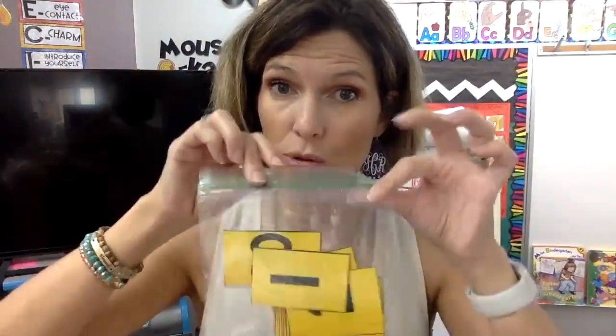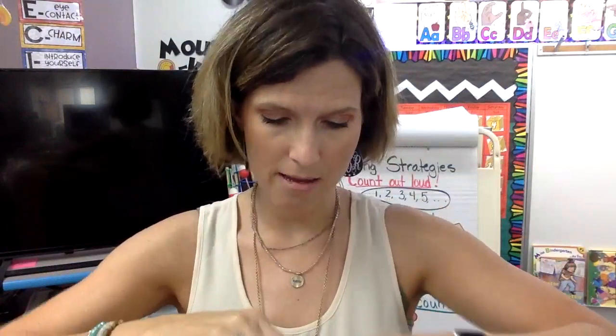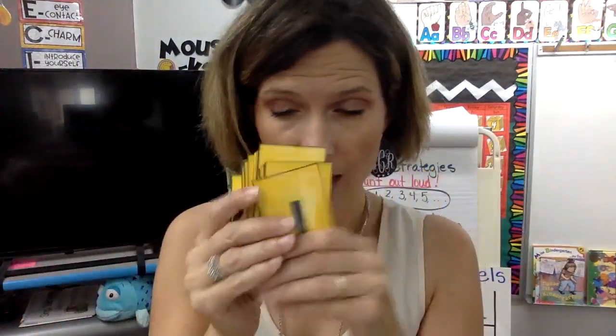I like to use these cards a lot too, so don't lose any of them because if you lose one, it messes it all up. These are number cards all the way to 20.